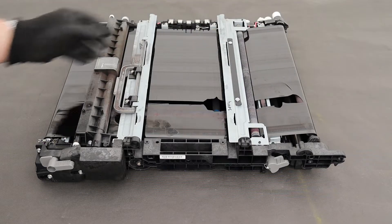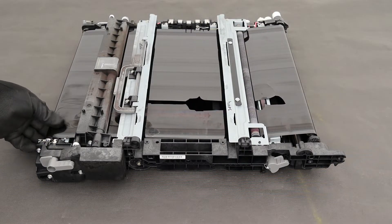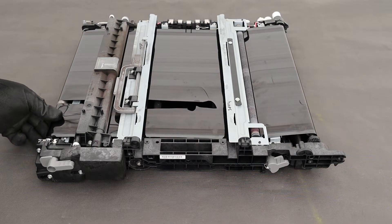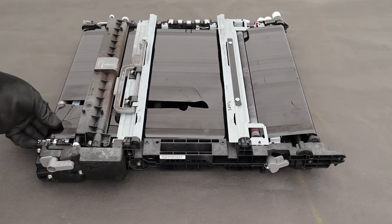First, check carefully what the damage is in the transfer unit. You can easily buy a transfer belt — the link to my shop is in the video description — or search in your local market.